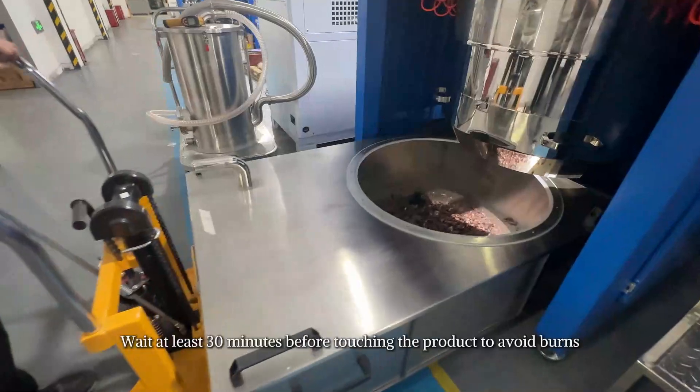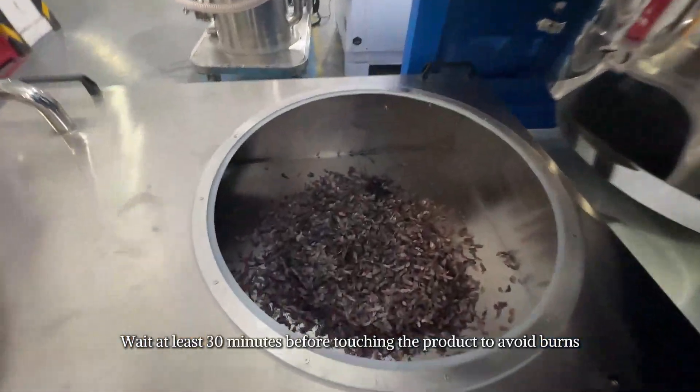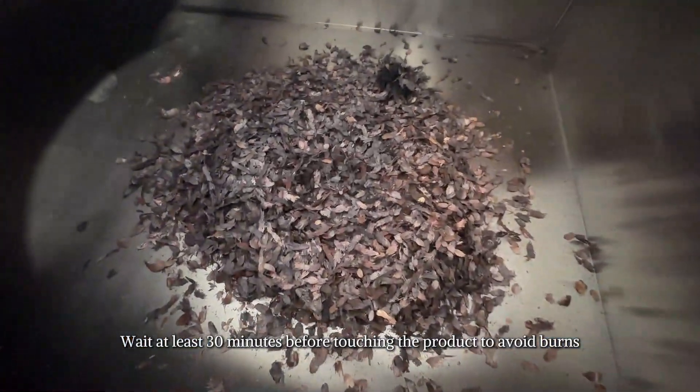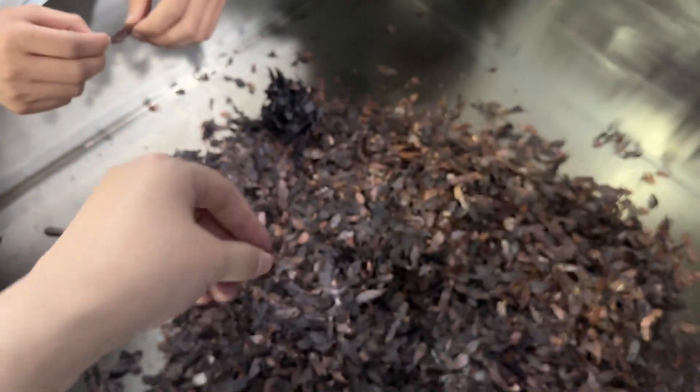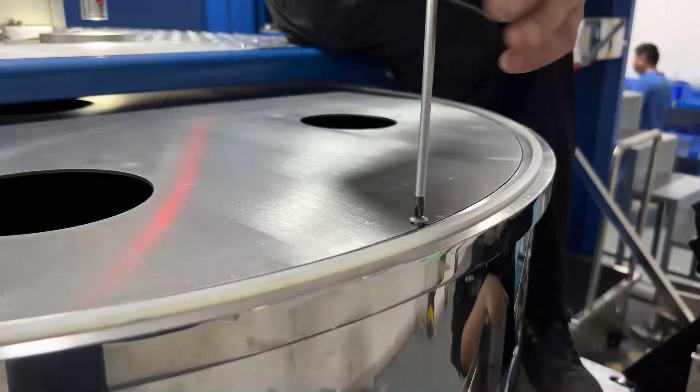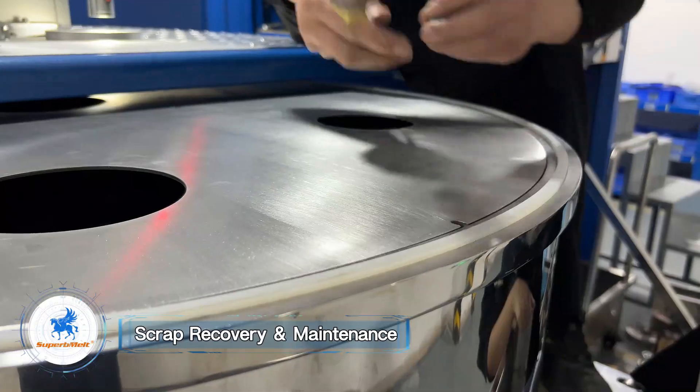Lower the collection chamber by rotating the handle. After casting, wait at least 30 minutes before touching the product to avoid burns.